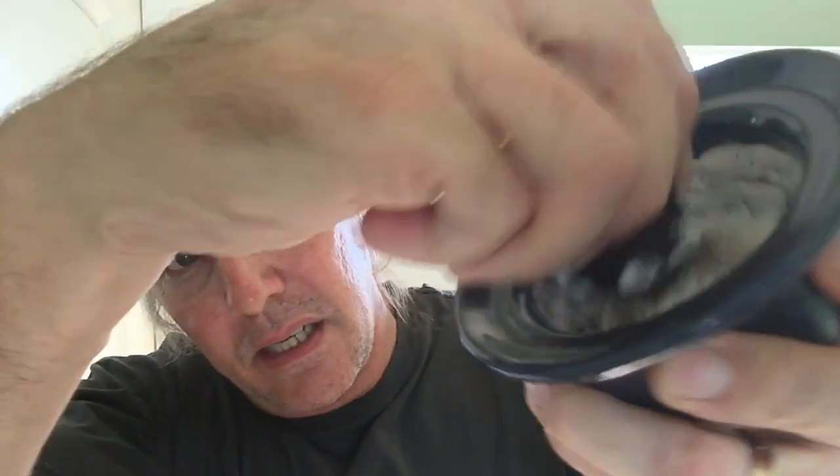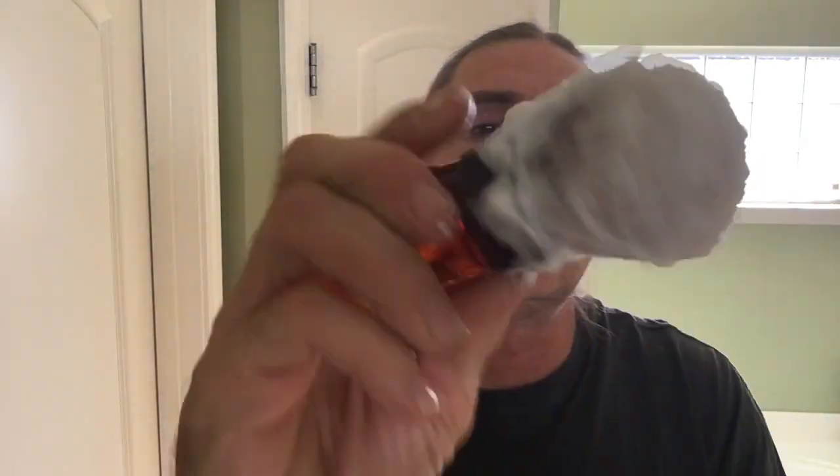You can smell the mintiness to it already — it's very nice. Building that lather up there. This bowl's got ridges on it so it kind of helps create your lather for you. We're getting our lather built now; it's starting to come together. Looks good — got a nice lather here.